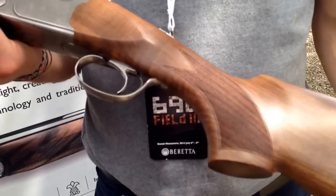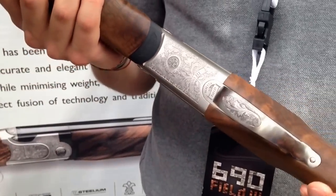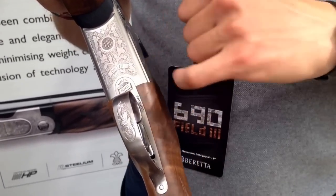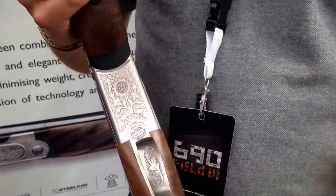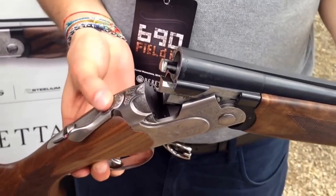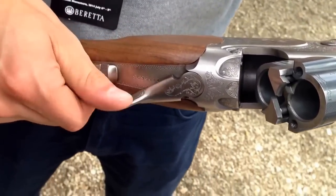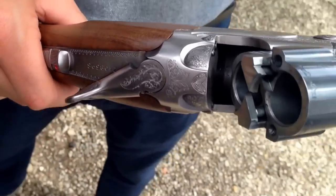Another great feature is the rule mark engraving that you can see on that part. You can also see it on the base, where you can see the outstanding logo, and also this beautiful engraving that gives the name of the product — 690 Feel Free. You can also see engraving on the trigger guard and other parts, and also on the top lever, which has a grip that helps make it easier to open the over-and-under.